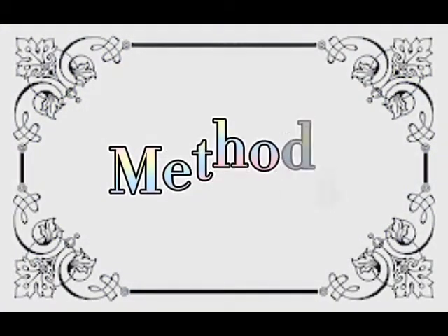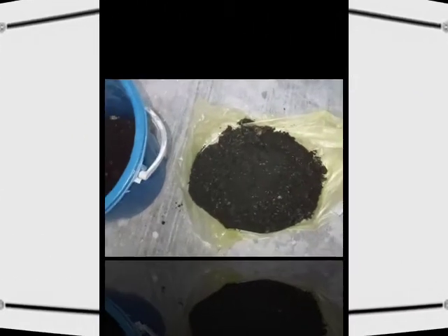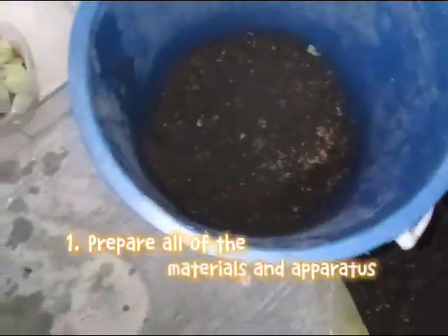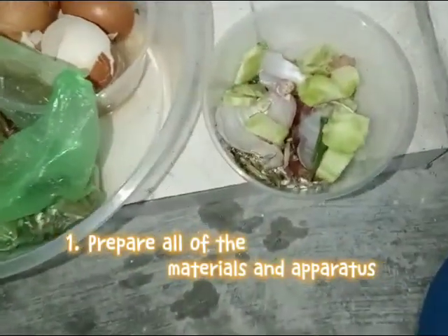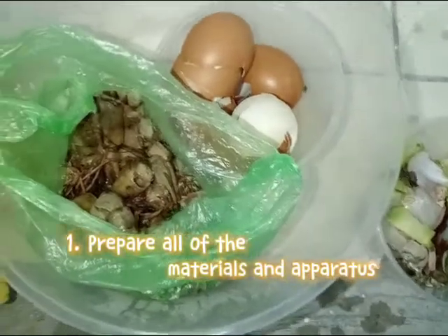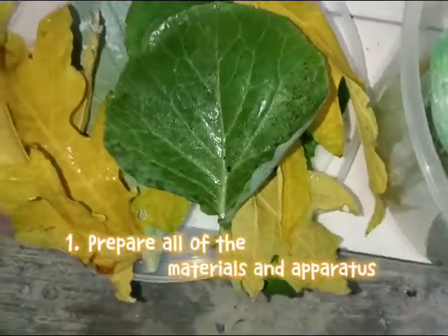Now we move on to the methods — how we do the composting process. Step one: prepare all of the materials and apparatus. Make sure everything is there — the container, water, food waste, and dried leaves.